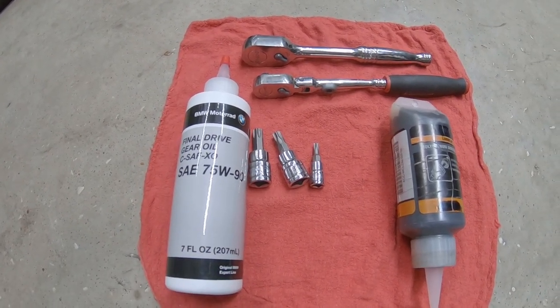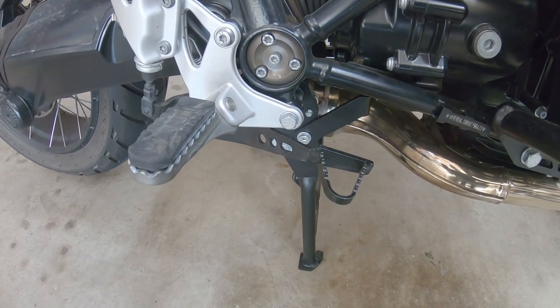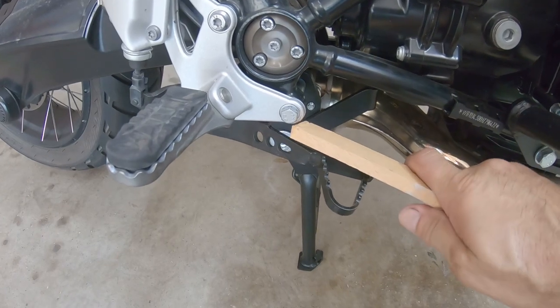For the differential in the back, we want to apply the rear brake so that way we can take out the rear tire.